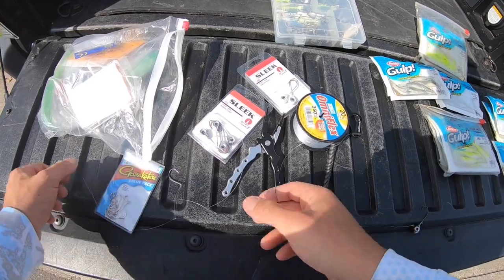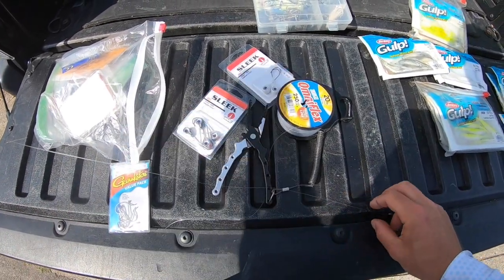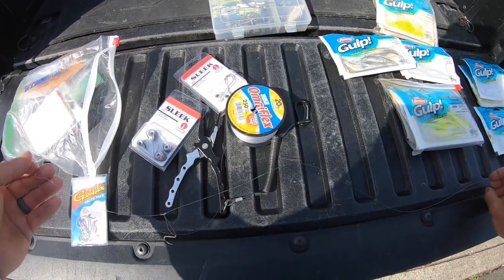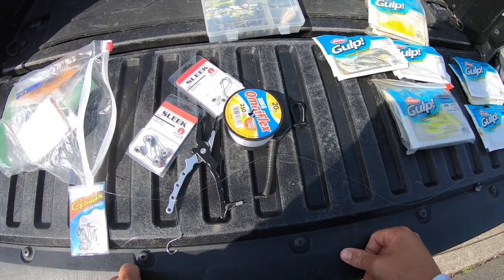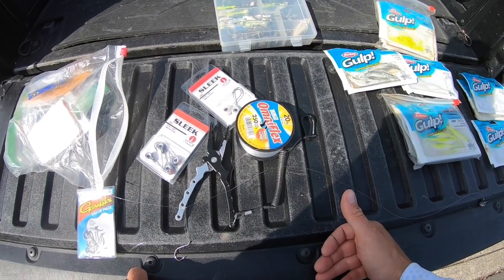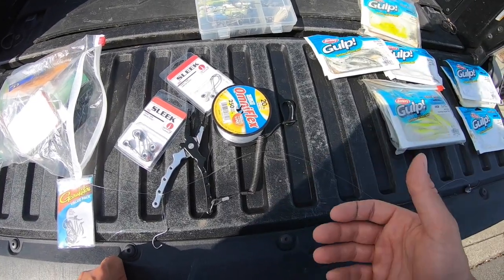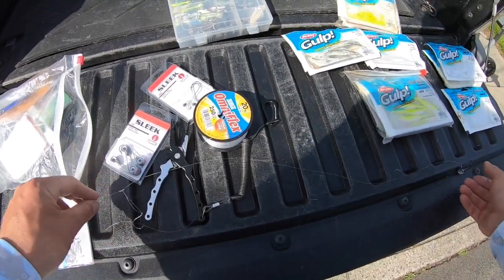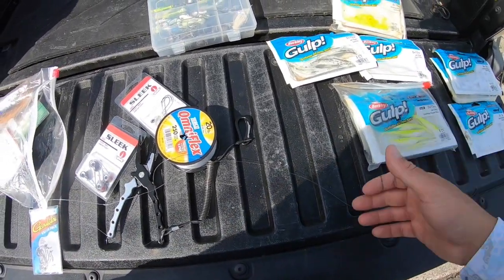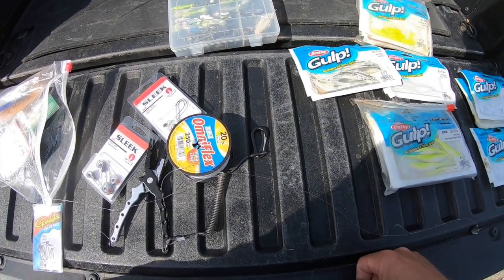I'll show you my rigs right now. Today we're going to be doing a little bit of everything. I'm heading out about an hour before sunset — it's going to be good tide for flounder fishing. I'll do a few drifts with my flounder rig first, then probably switch to striper fishing later at night once the sun sets.